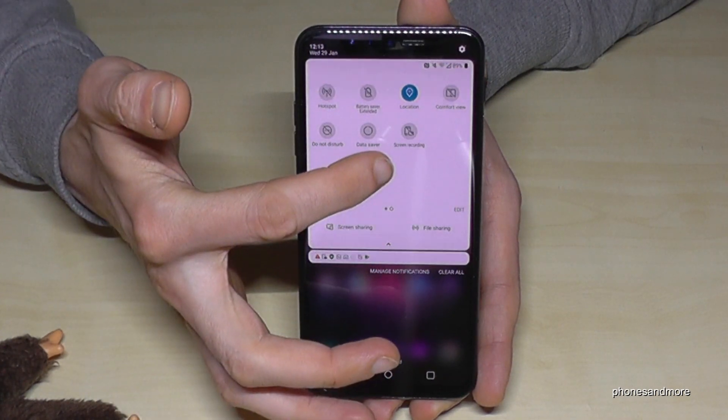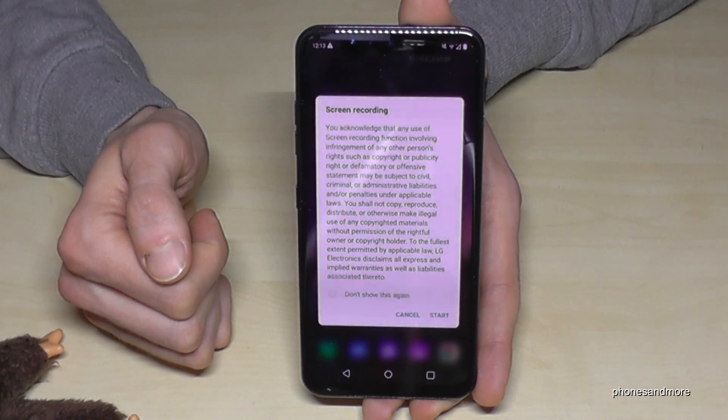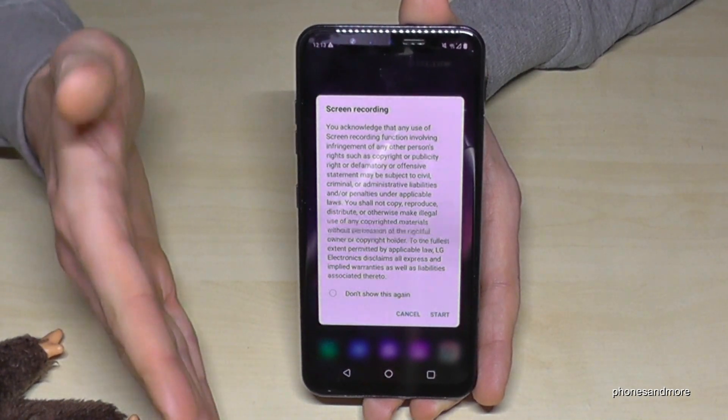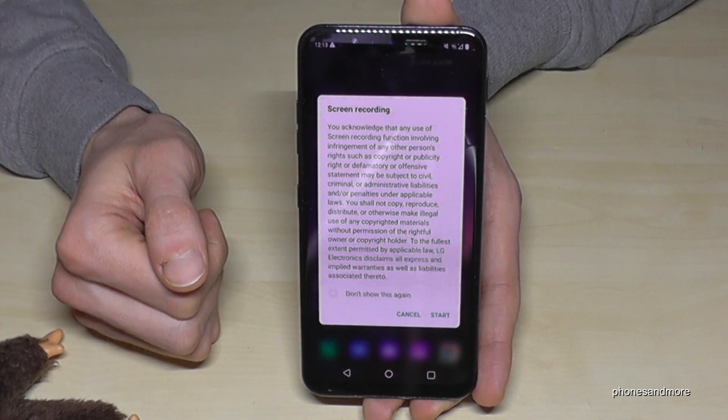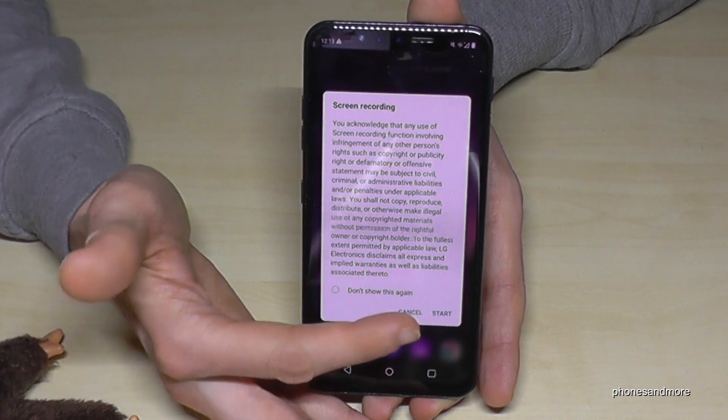Like the screen recording icon. If you tap that, you have to agree to something first — it's about copyright. Don't use other people's material, just your own. Respect the content of others, then tap Start.